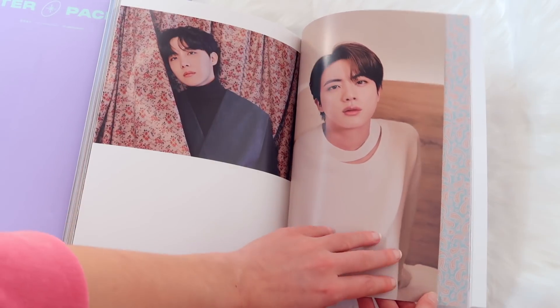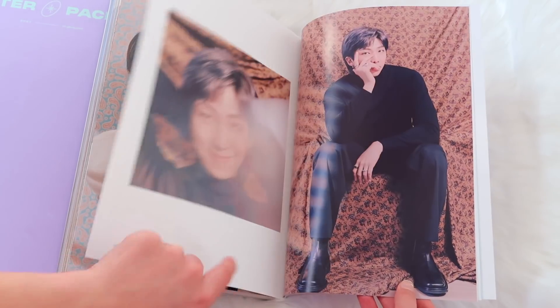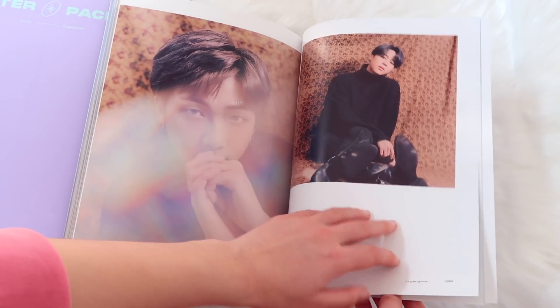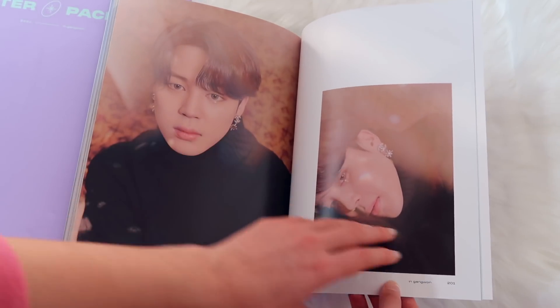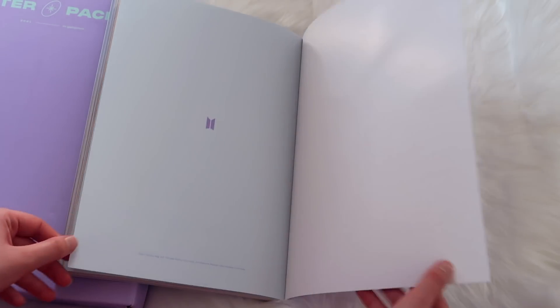Jin really is a model — he truly is worldwide handsome, he deserves that title. I love those little rhinestones and of course Chanel earrings. And that was it!